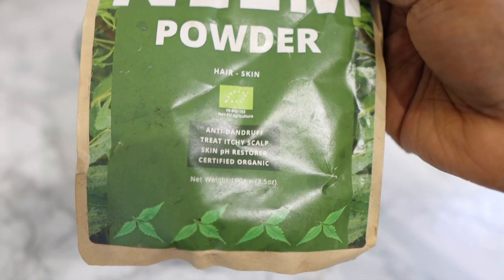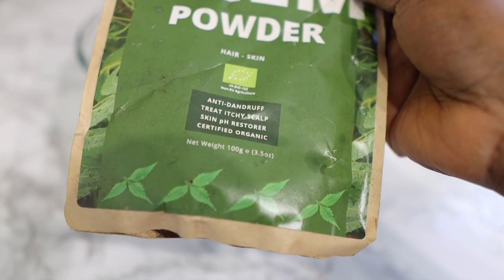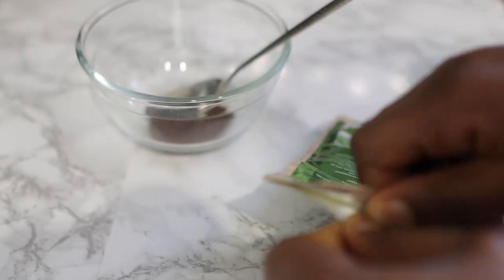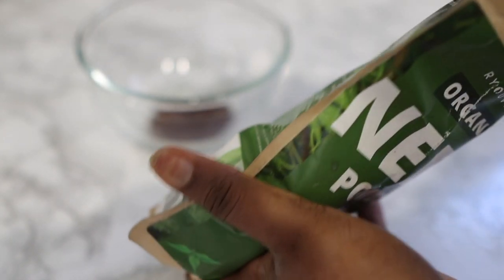Some of you have seen nymph powder before, and if you're new to it, I'm going to tell you a bit more about the benefits later on. Nymph powder is very, very beneficial for hair growth. For today's recipe we are going to need about one tablespoon of nymph powder.